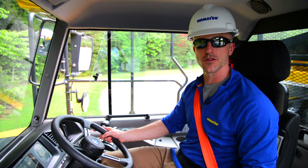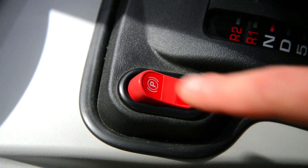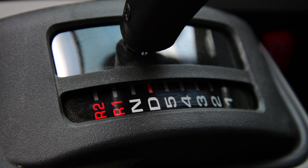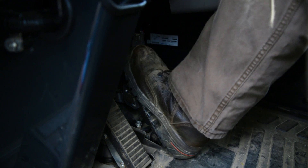The first check we're going to do is for the parking brake. First, make sure the parking brake is engaged. Place the machine into drive and apply enough throttle to raise the engine speed to the recommended RPM.